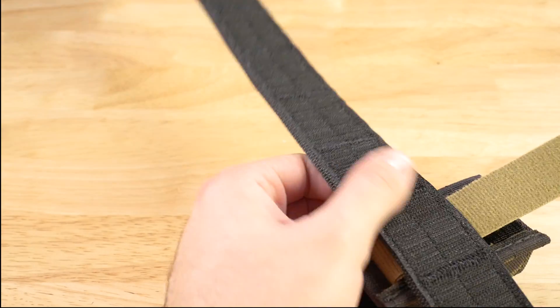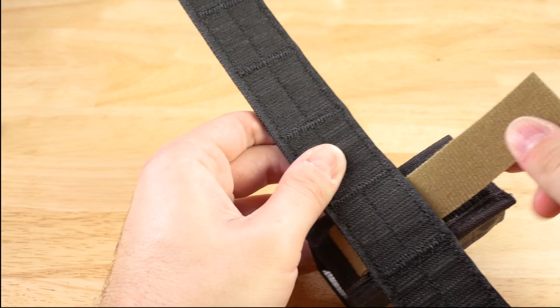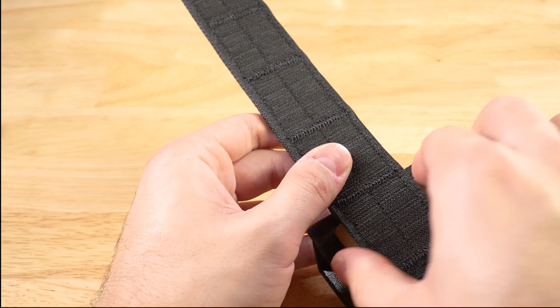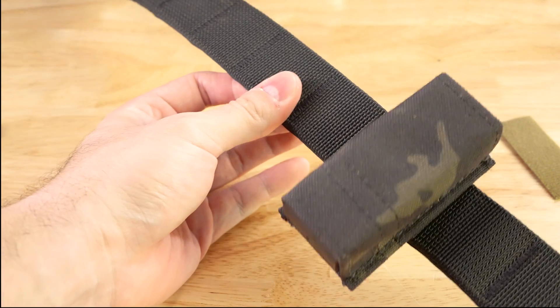That way this hook Velcro is clear and can hold onto your inner belt. As for the tail, just take some shears, give about half an inch, tuck that into itself again, and you're all set. It's attached.